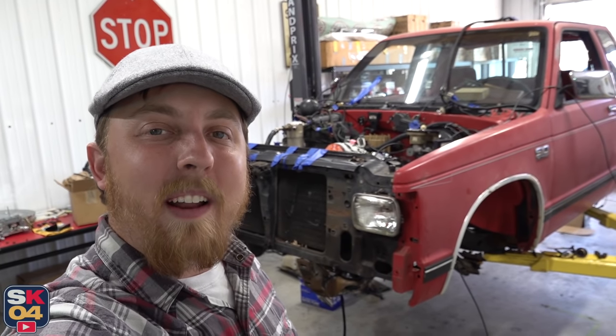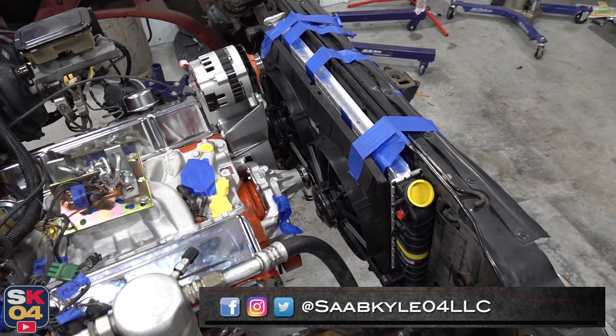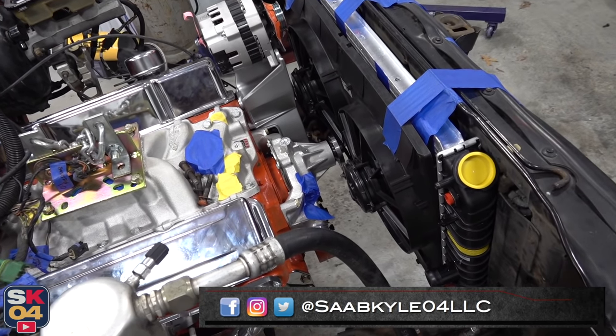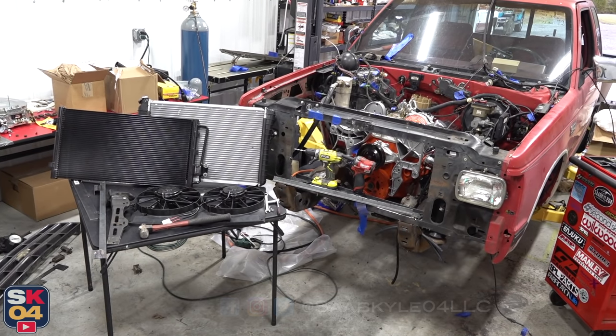Hey everyone, how's it going? Thanks so much for tuning in. In today's video, I'll hopefully be ironing out the majority of my clearance problems with the 350 swap in my 89 Chevrolet S10.